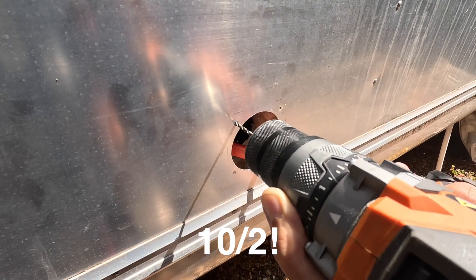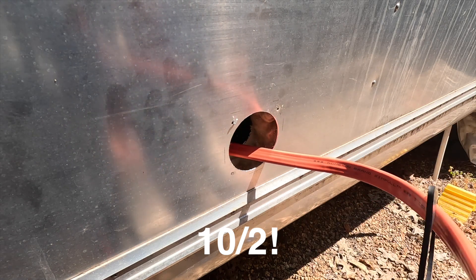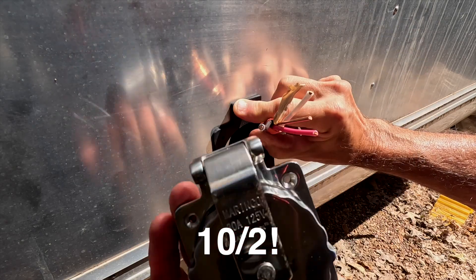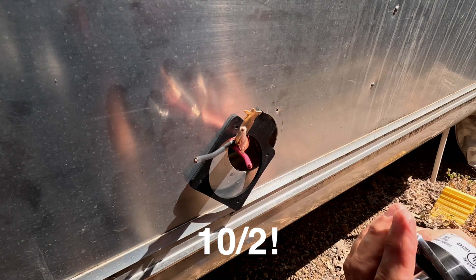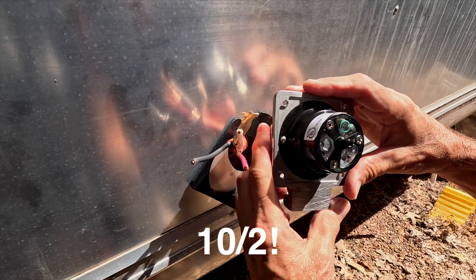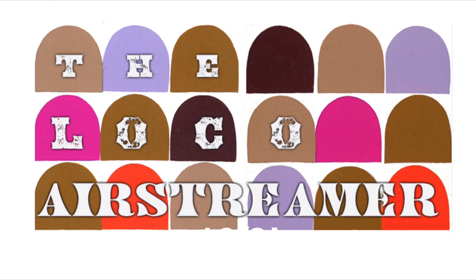We got our holes marked. Go nice and slow with the drill — don't press too hard; you don't want to suck any insulation out. Here's your actual inlet. Remember: 10-2 wire sticking out. Green is your ground wire, the silver screw is for the white wire, and the black screw is for the black wire. Thanks for watching, guys — like and subscribe and we'll do more videos.